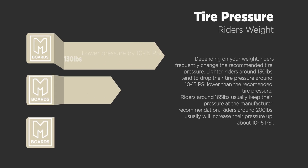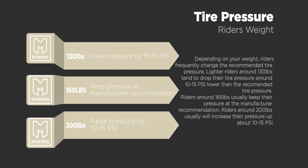Lighter riders around 130 pounds tend to drop their tire pressure around 10-15 PSI lower than the recommended pressure. Riders around 165 pounds usually keep their pressure right at the manufacturer recommendation. And riders around 200 pounds like to bump up their pressure about 10-15 PSI.